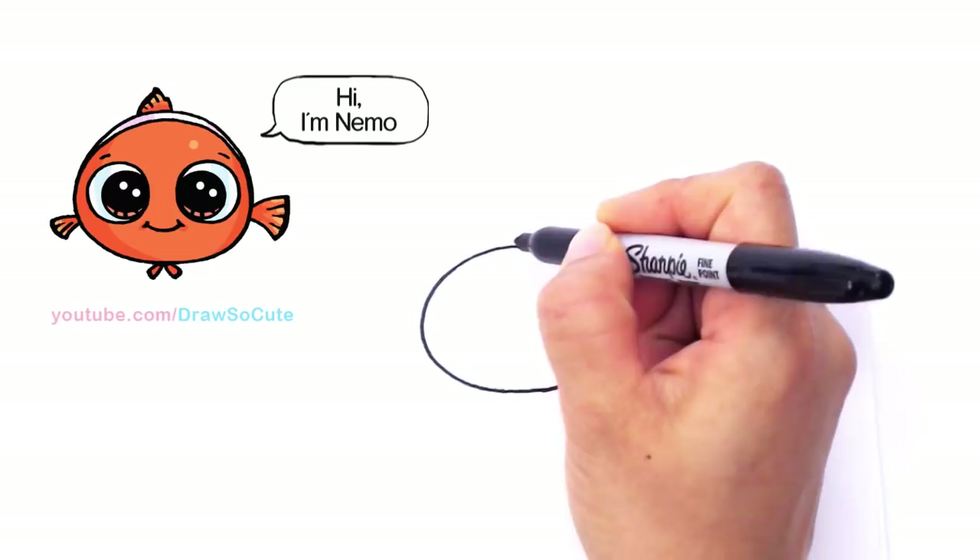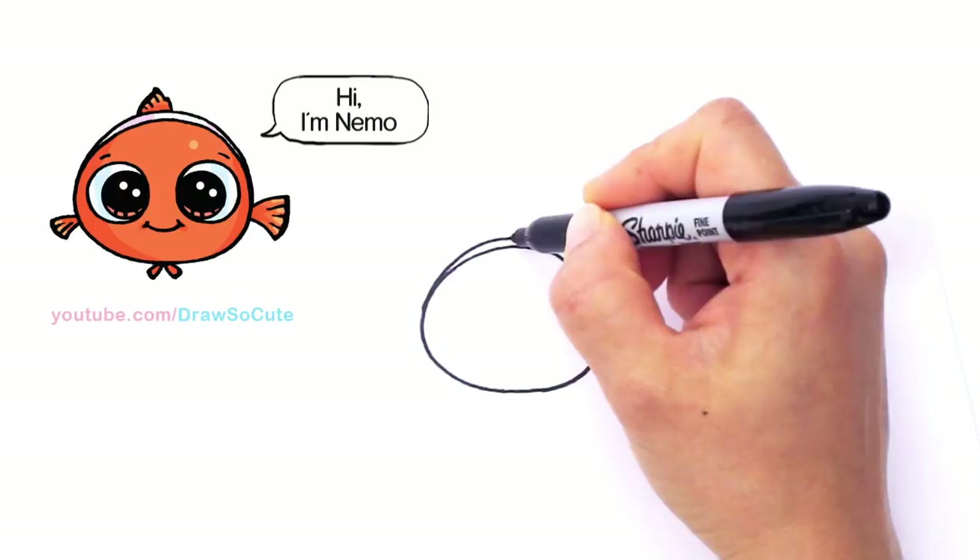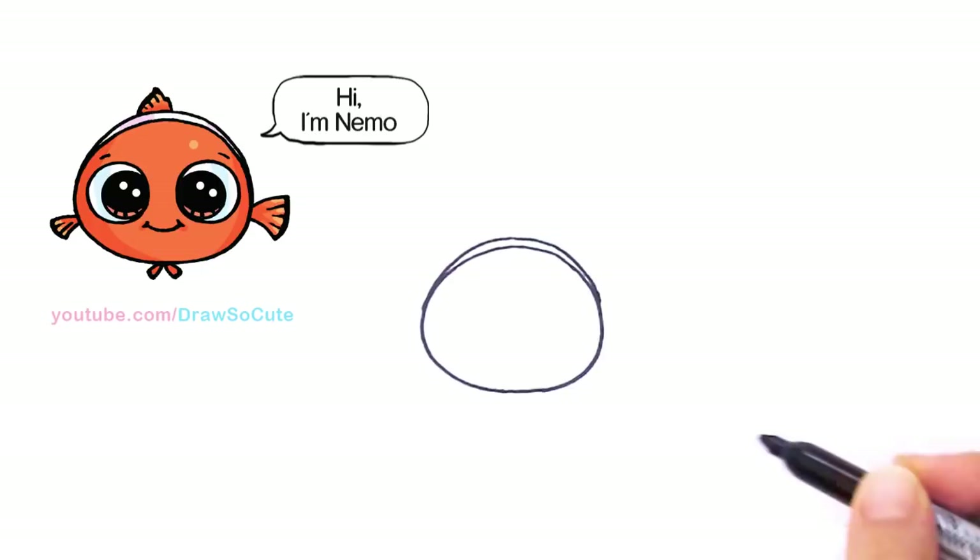From here, come up a little bit higher and we're going to draw another curve. This back curve is just an indication of his stripe, so you can see a little bit of his stripe. Do the same thing on the other side and just bring it in. Now the shape of his head has become a little bit sharper towards the top.